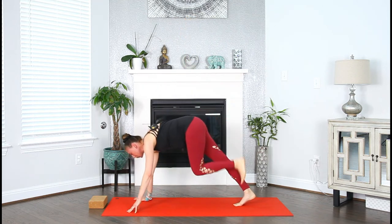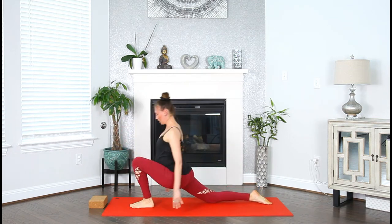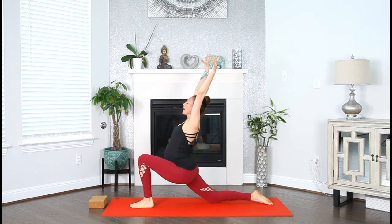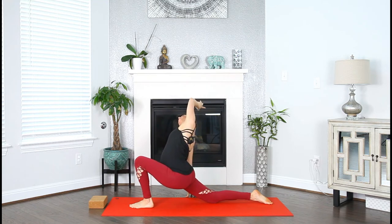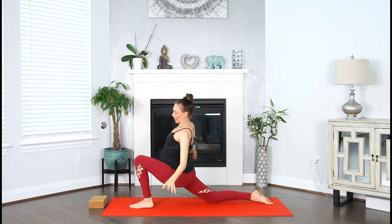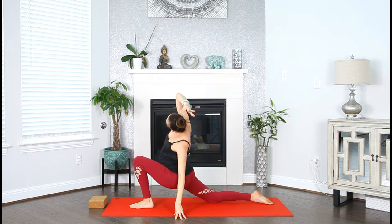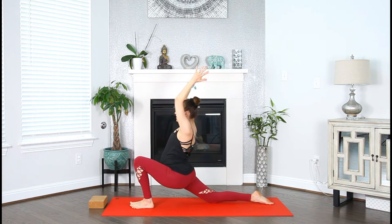Exhale, step the left foot in between your hands. Drop the right knee down. Inhale, sweep the arms up. Exhale, sink your hips nice and low. Relax the shoulders. Breathe in, right fingers down to the earth, and as you breathe out, reach that left arm across your body. Keep sinking your hips nice and deep. Inhale, both arms up. Exhale, take it to the other side — lengthen out of your waist, hips square to the front. Inhale. Exhale. Inhale, both arms up. Exhale, hands to heart.